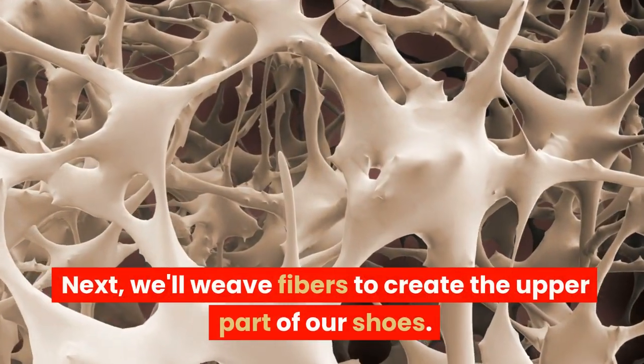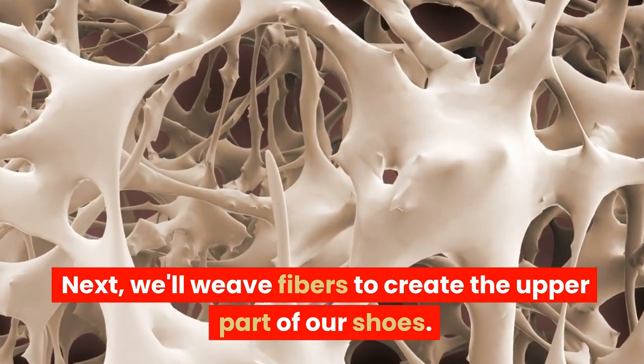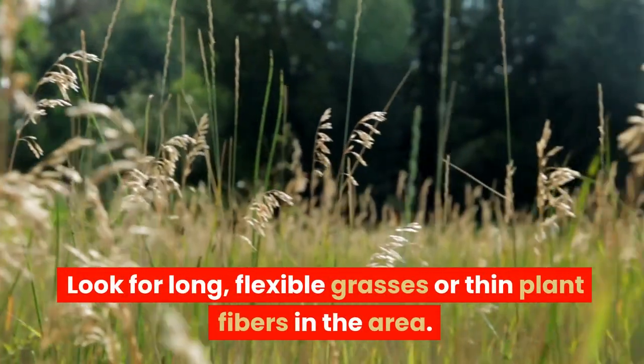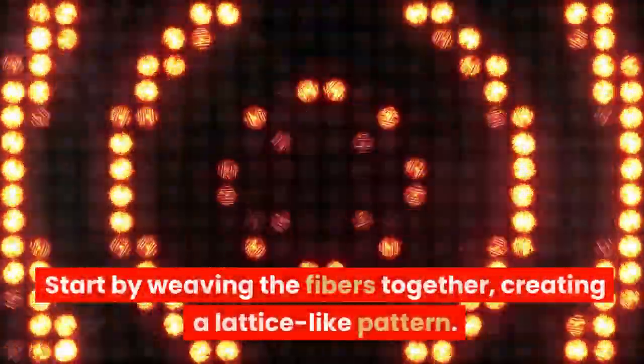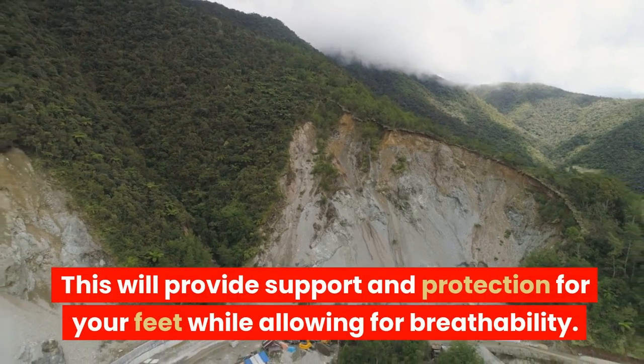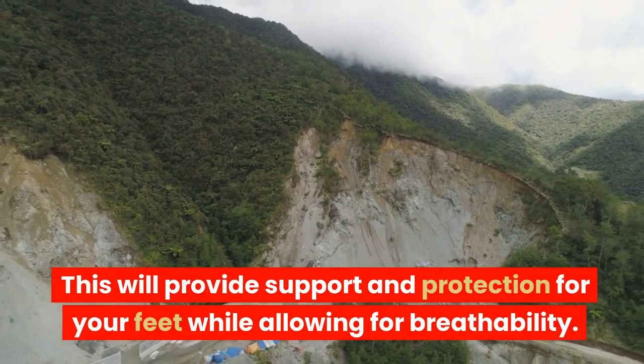Next, we'll weave fibers to create the upper part of our shoes. Look for long, flexible grasses or thin plant fibers in the area. Start by weaving the fibers together, creating a lattice-like pattern. This will provide support and protection for your feet while allowing for breathability.